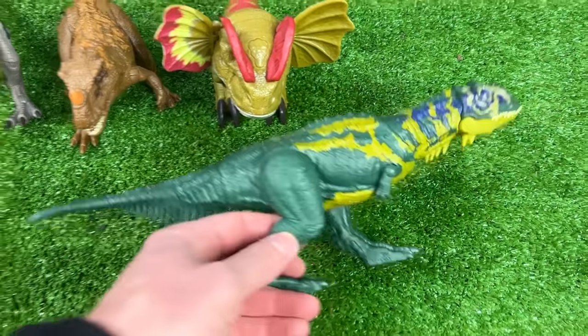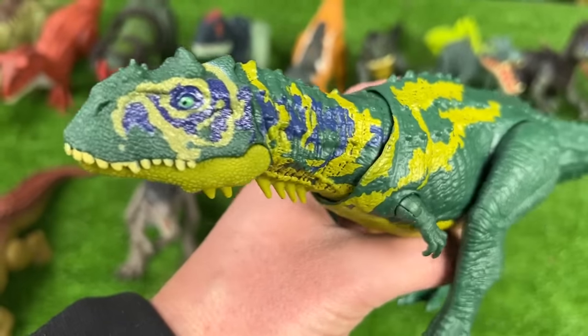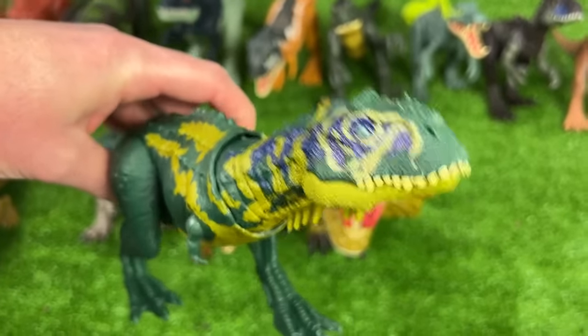This one right next to it is the Majungasaurus. It's got some bright detailing running along its neck and its head, and with this figure you can use the tail to move the head around in a real lifelike way.